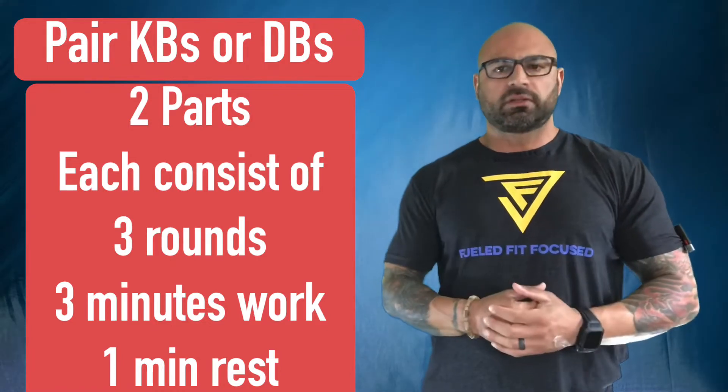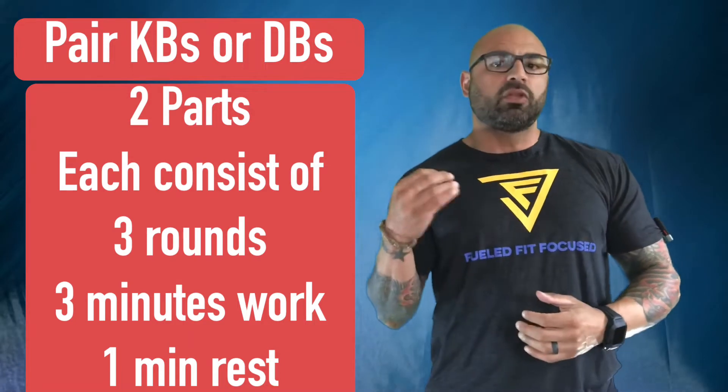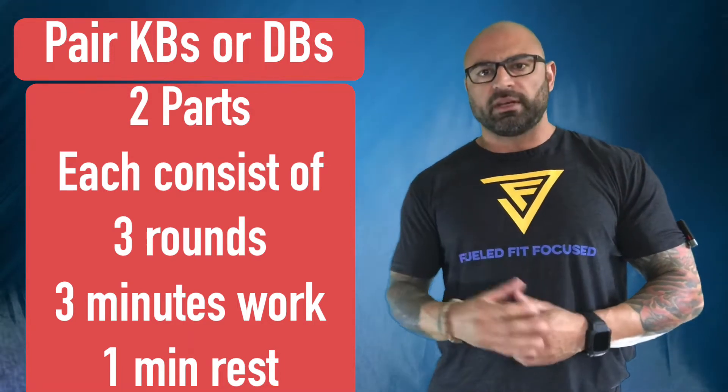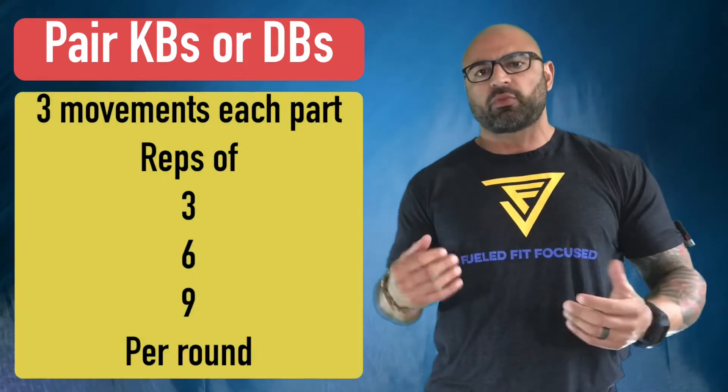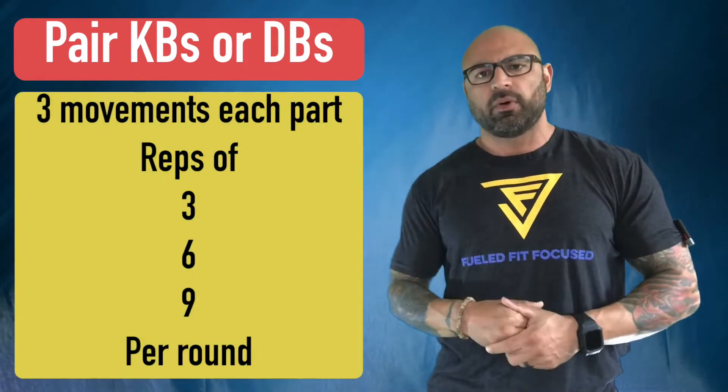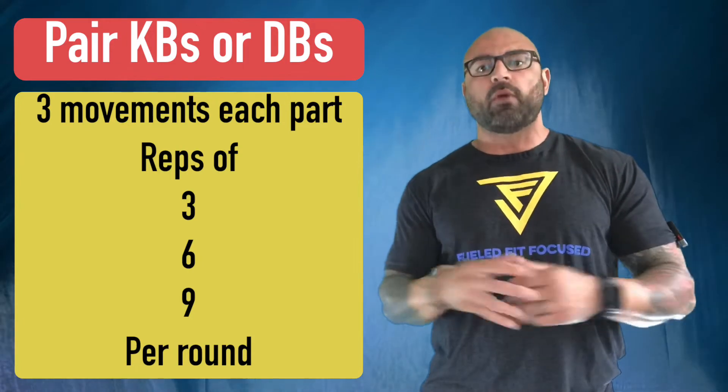It's going to be in two parts. Each part is going to be three rounds of three minutes on, one minute off. Three movements with the rep scheme of three, six, nine — putting it on rotation, on repeat, or an AMRAP.